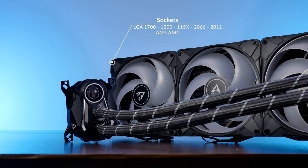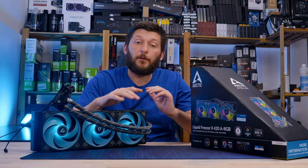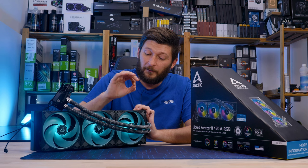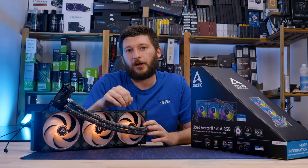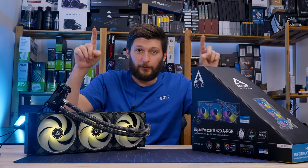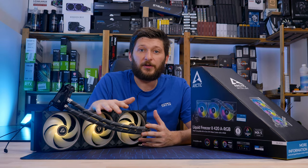You can mount this on LGA 1700, 1150, 2011, and 2066 sockets for Intel, and AM5 and AM4 for AMD. Before you proceed, keep in mind that having socket support does not mean this thing will fit in your case — it's a 420 radiator, and adding the tube entry/exit points brings the total to 458 millimeters. So before making any purchase, check that your case has at least 470 millimeters of clearance at the front or top — not the outer dimension, but at the exact spot where the radiator needs to go, otherwise it simply won't fit.